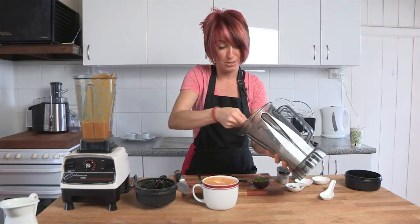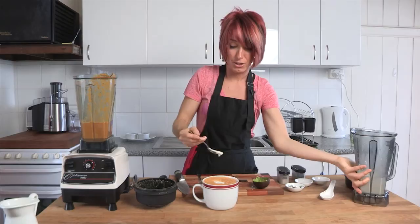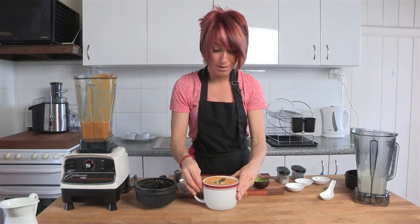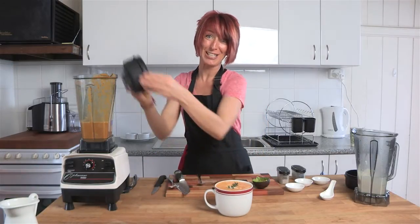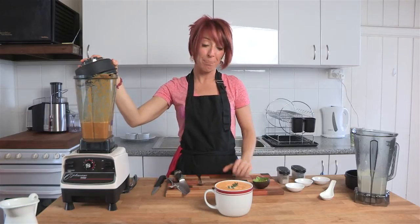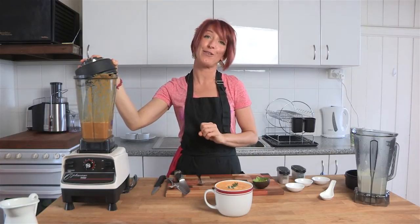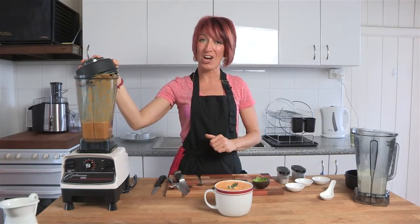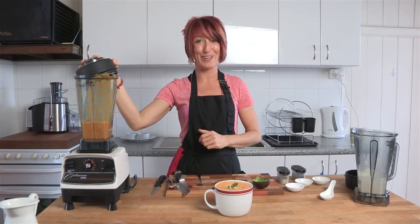There we go — maybe two dollops. Delicious! And a little bit of thyme and you can serve it up. Delicious, easy, quick soup — warm in winter, cool in summer. Very, very tasty and very, very good for you. Lots of colourful nutrients in there and a little bit of fat so that you feel satiety for a few hours after eating your meal.